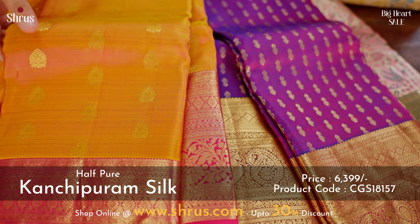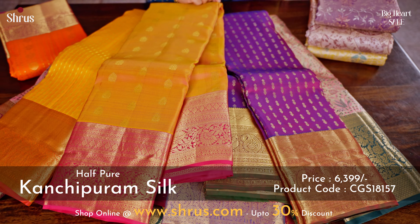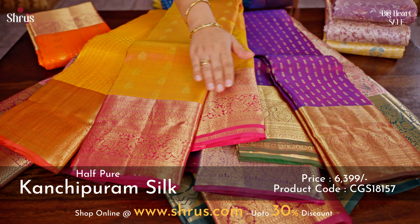Next one is this nice mustard with a pink. It has tiny booties running all through the body. The border is a nice creeper pattern in dark rani pink.